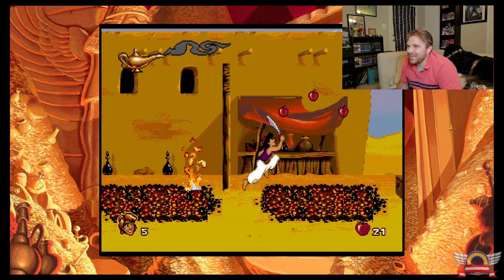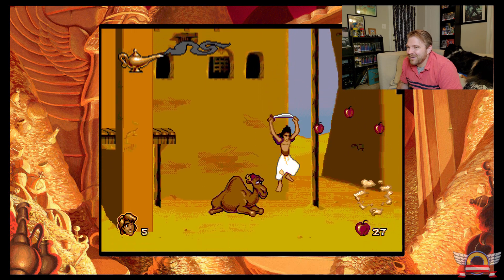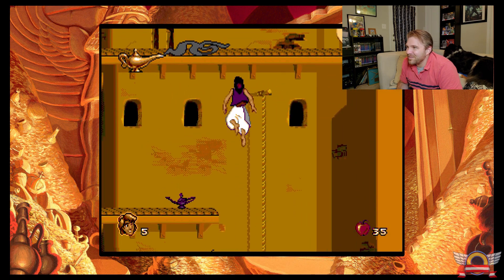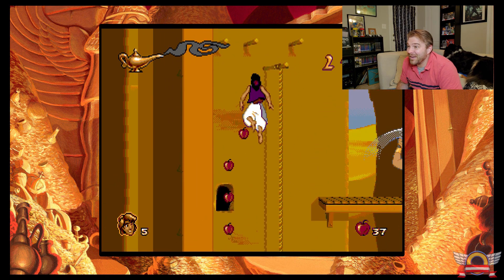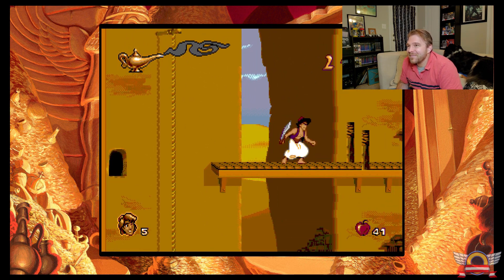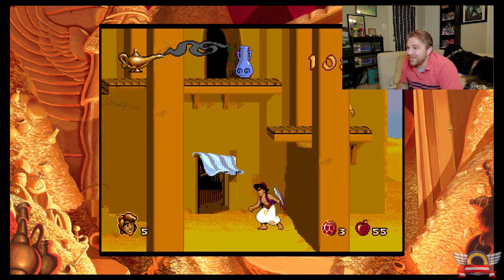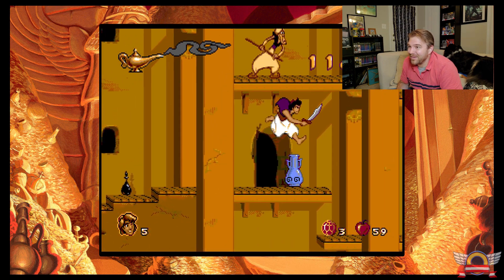The cool thing about this collection that I really like is just how good it looks. Everything kind of looks really smooth. I don't know if it's because it's going through the Switch or if they changed the processing somehow. I played this quite a bit last night, and one thing I noticed that was immediately great was no slowdown — which can always happen on the older systems. If you've played this game before, you know that it's one of the best. Disney back in the day made some of the best games around.